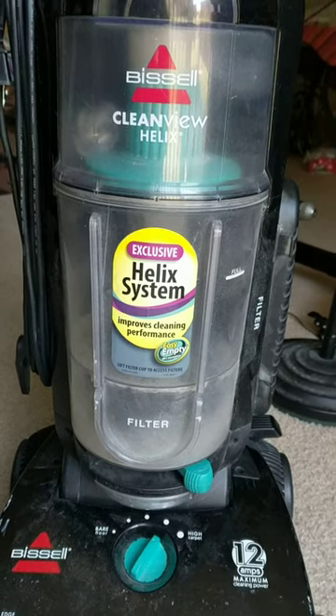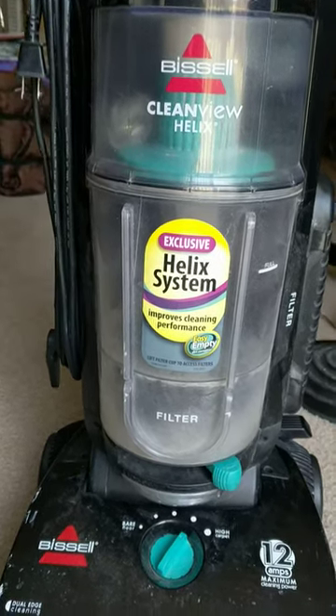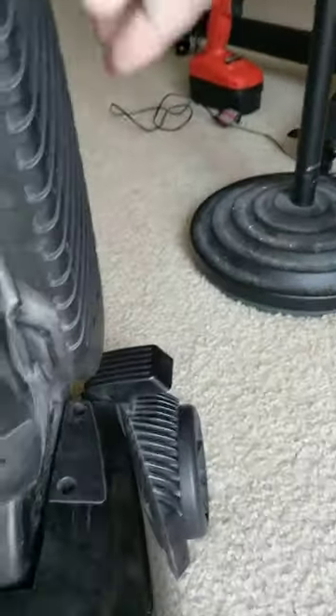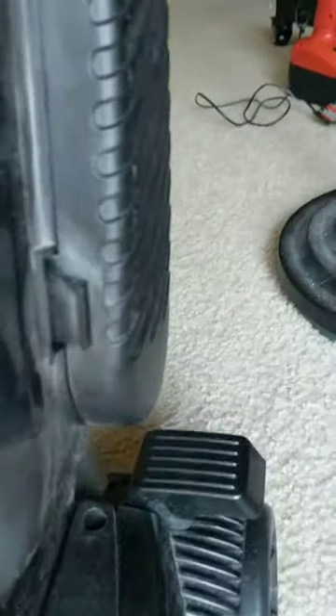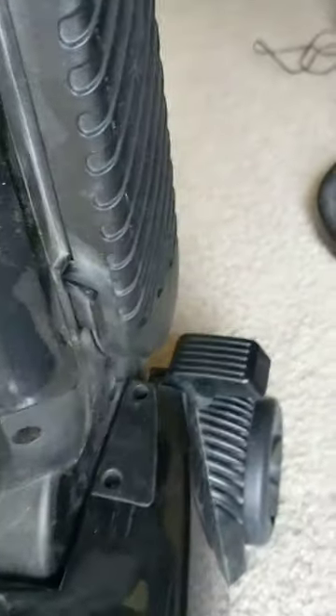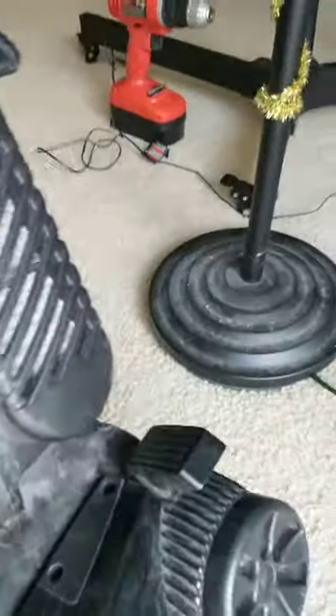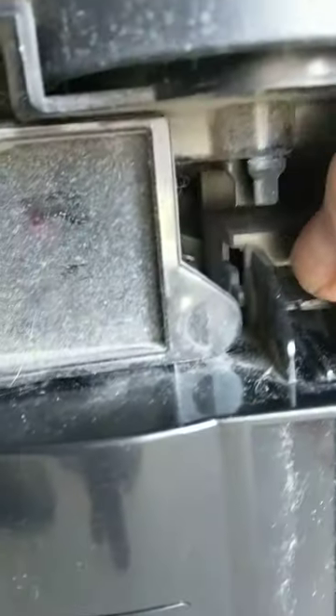I have a Bissell vacuum cleaner and I broke the release pedal. There is an easy fix. We can turn it back to see this part, and that was the part which was broken.